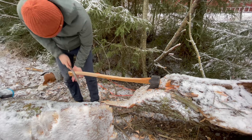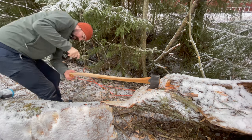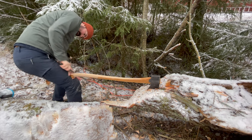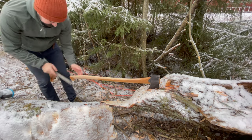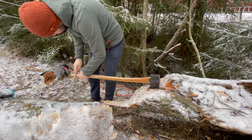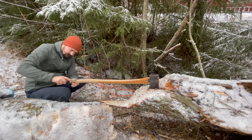After I was done with the rasp, I took the axe inside and continued working on it with sandpaper for maybe another hour. After I was done with the sandpaper, I then coated it several times with boiled linseed oil that I also got from Gransfors Bruks.